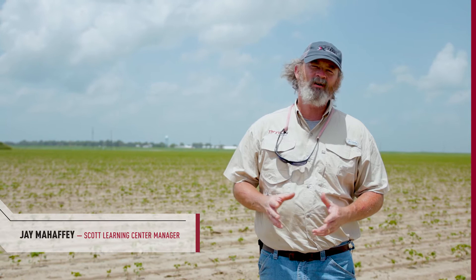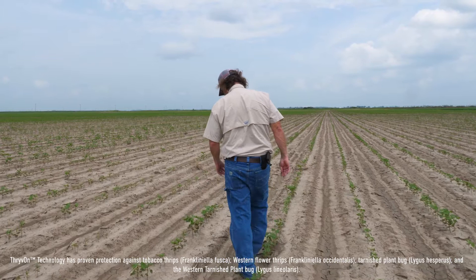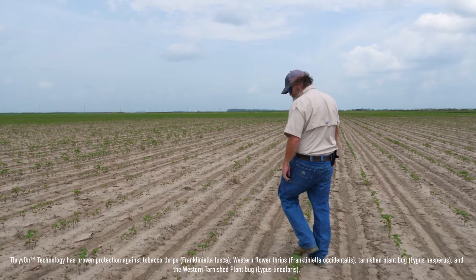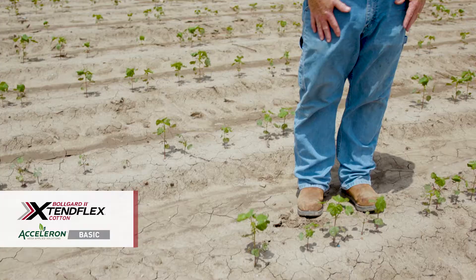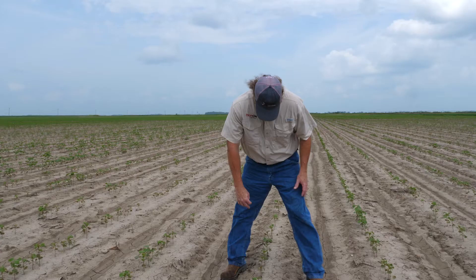What we have observed so far are three distinctly different levels of performance and ability of thrips to damage these plots. When you look in this plot that I'm standing in now, it's actually the basic plot — this had no insecticide applied. There are a few plants that look okay in here, but when you start looking around and look a little bit closer, you can see a lot of plants across this, and it's obvious thrips have had their way with them. They have done significant damage to this plot.